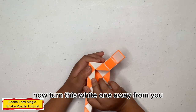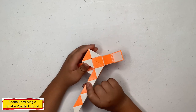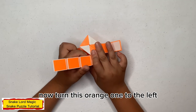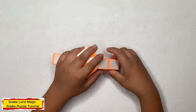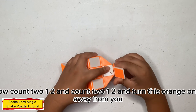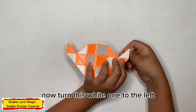Now 10, white one to the right. Now count 2: 1, 2, 1, 10, white one to the left. Now 10, orange one to the left. Now count 2: 1, 2, 1, 10, orange one down. Now count 2: 1, 2, 1, 10, orange one away from you. Now 10, white one to the left.